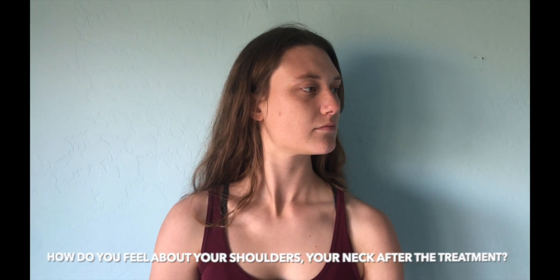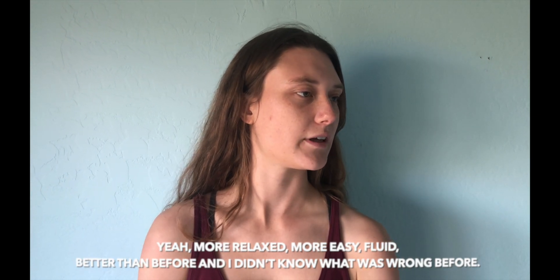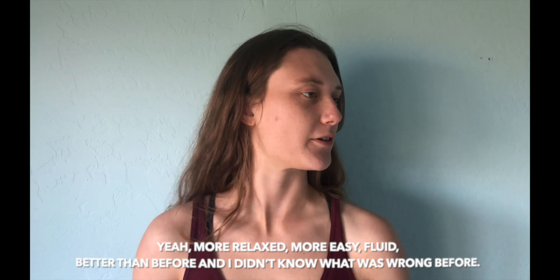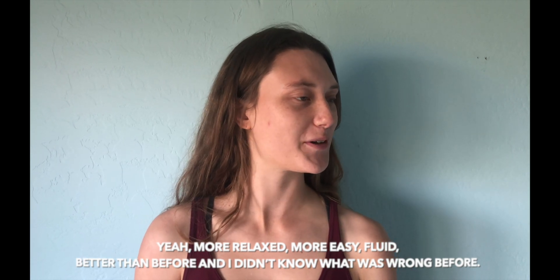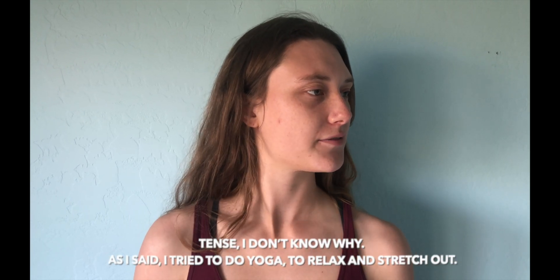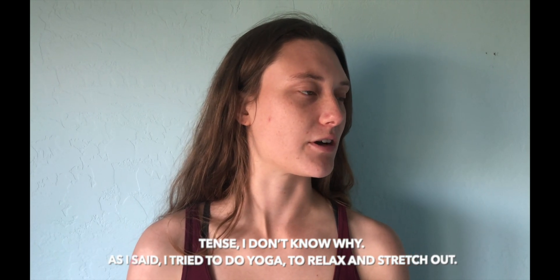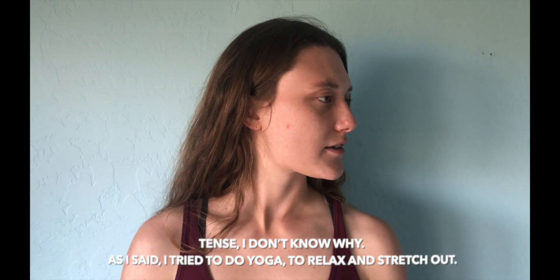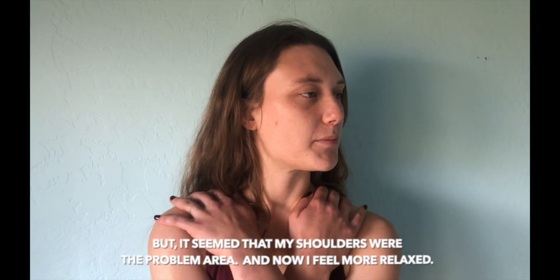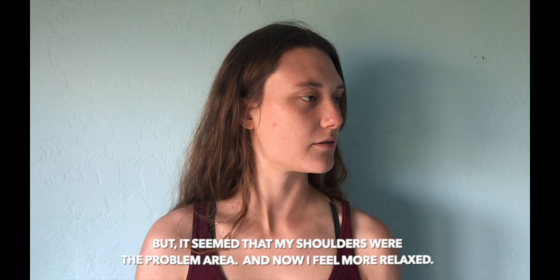How do you feel about your shoulder and neck after the treatment? More relaxed, more easy, fluid, better than before. I didn't know what was wrong before. Before, my shoulders felt tense and I didn't know why. I tried to do yoga to relax and stretch out, but it seems my shoulders were the problem area and now I feel more perfect.